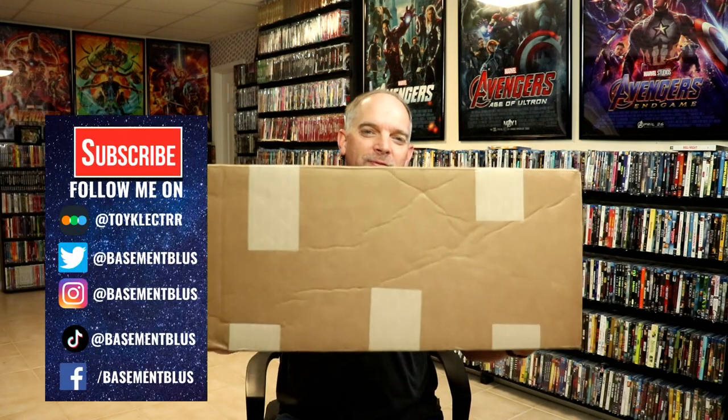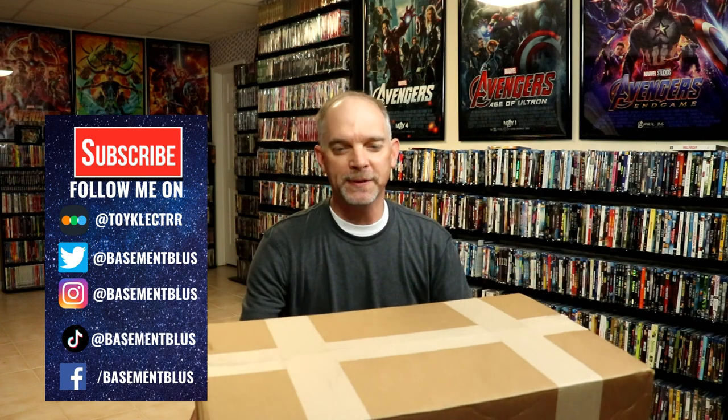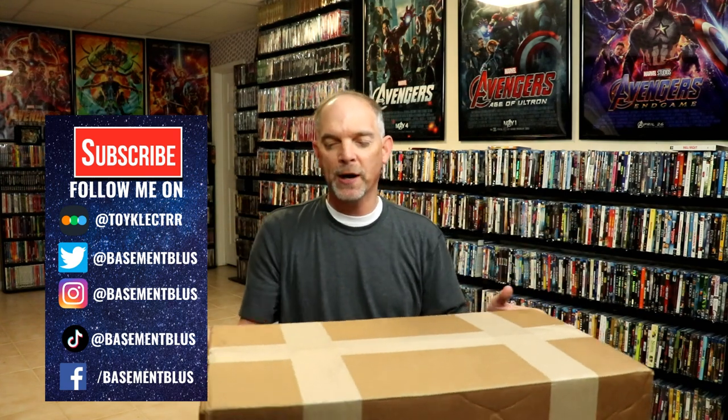So yesterday when I got home from work I did have a big package on the porch from ShopFactory, so I wanted to take time today to open it up and see what's inside. I have been ordering quite a bit from ShopFactory lately. They've had a lot of great releases. There are several items that I've been waiting on that have already been released, so I think maybe they might have waited to just ship them all at the same time.